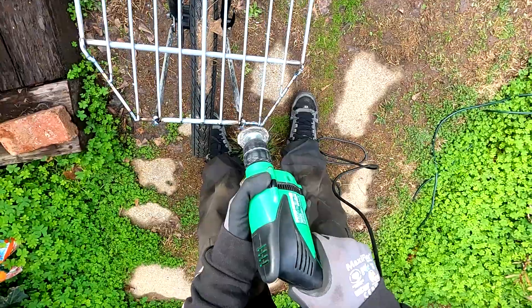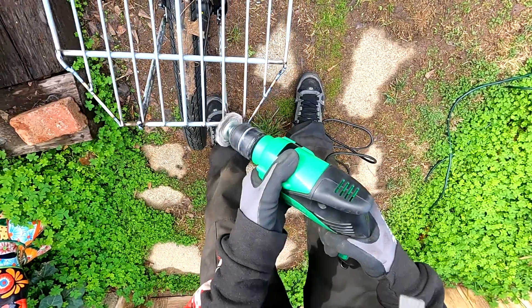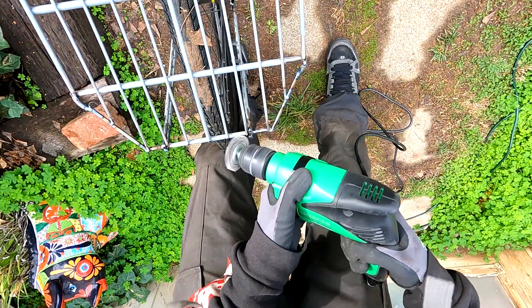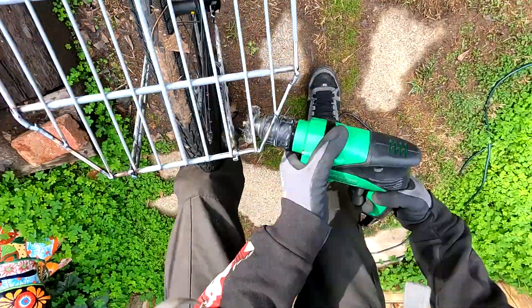The welding did come out pretty good, although it's not as straight or symmetrical as I would like. I'll be going over it with another pass of welding as well as some more cleanup with the angle grinder.